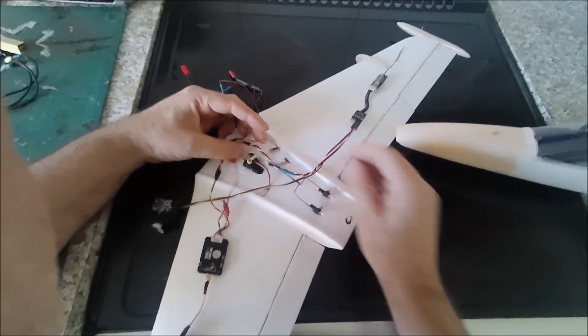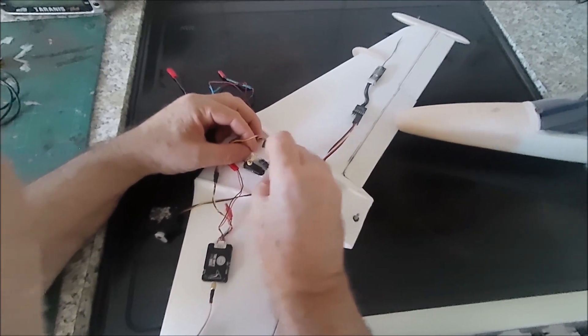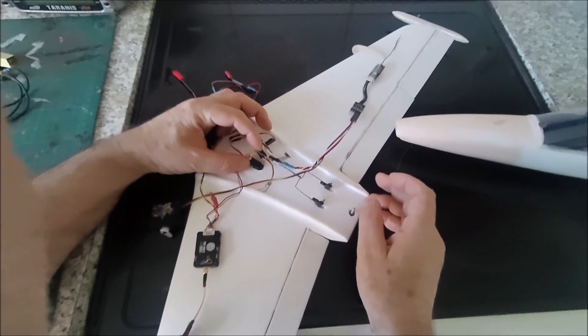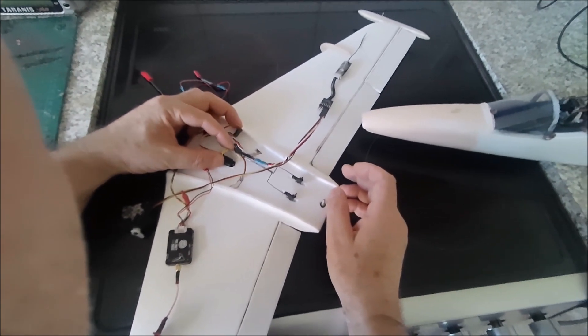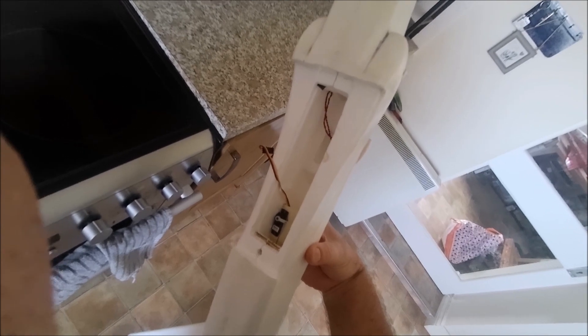I've got a flap servo here - these are little HD servos I bought from a shop in the UK. They're superb quality, about £5-6 each and only about 4 grams. So I've got one on the flaps, one on the rudder, and a bigger one on the elevator just to give that a bit more torque - that's the Feather HS55.